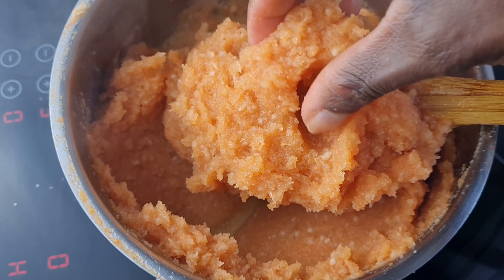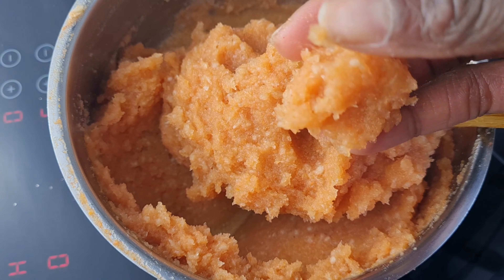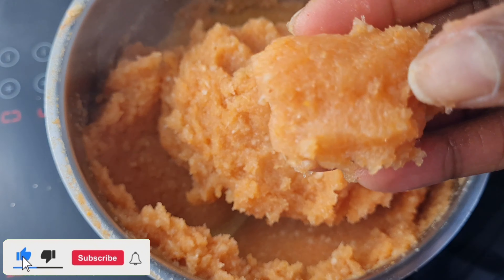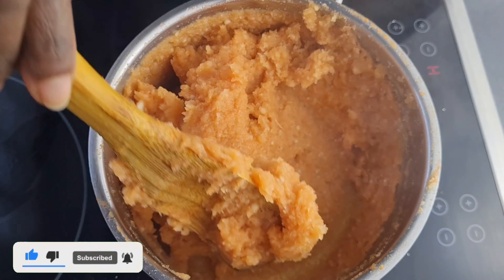See how beautiful our swallow looks — the color of the carrot mixing in is so yummy. At this point it is finished. I've turned off my heat and it's time to mold it.